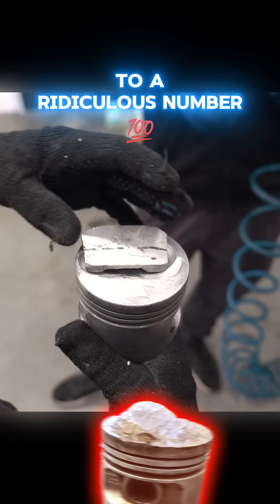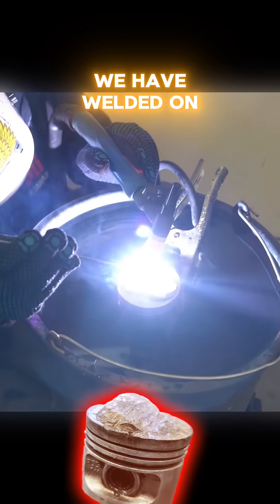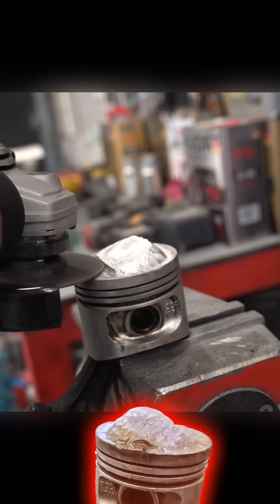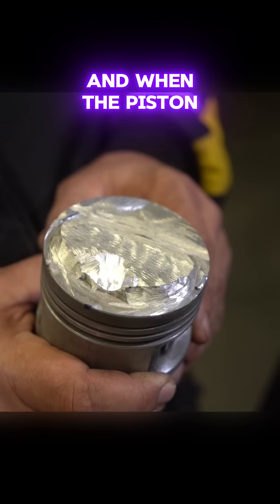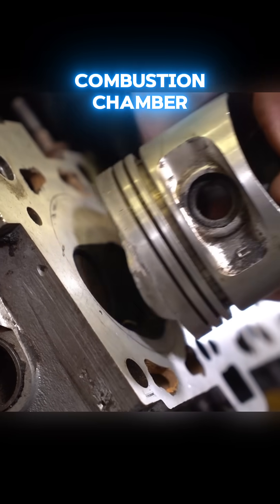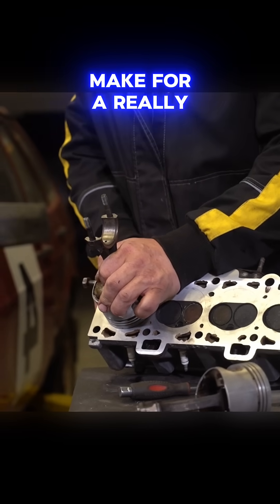Crank the compression ratio up to a ridiculous number to unlock some extra horsepower. We have welded on a so-called displacer to this here piston. And when the piston makes it into the top dead center position, the displacer is going to reduce the volume of the combustion chamber dramatically — like it's going to make for a really big difference.